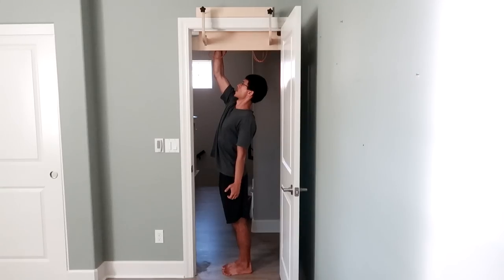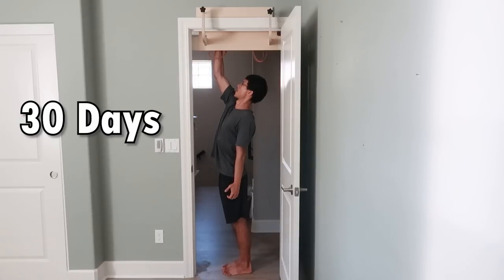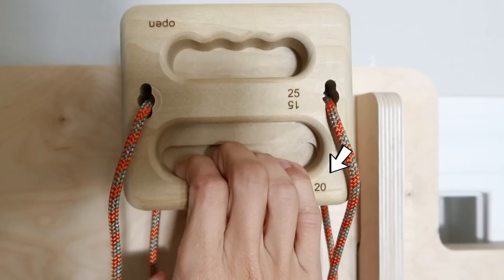In my opinion, this is pretty remarkable. However, there is one thing you have to do for this method to work — you have to try hard. I decided to train three days with the one-arm-max-pull isometrics on the 20mm edge to see how much I would improve.